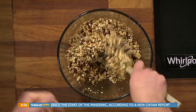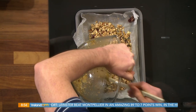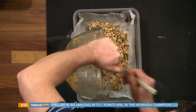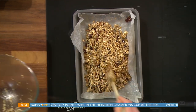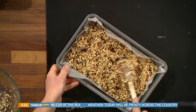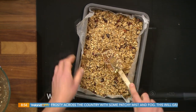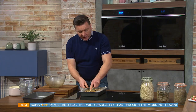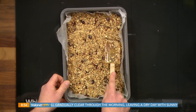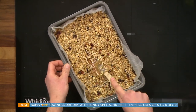Bring all of this together — you've got that sweet hit from the maple syrup and that slow-release carb from the porridge oats. People get scared by the word 'fat,' but Omega-3s and Omega-6s are essential — we can't make them in our bodies, so we have to eat them. And with the sugar and syrup, we can control the amount we put in, rather than buying a bar where you don't know what's in it. You're actually in control of the ingredients.